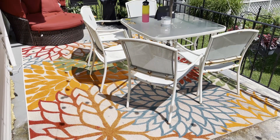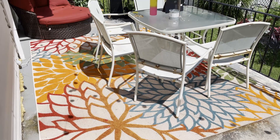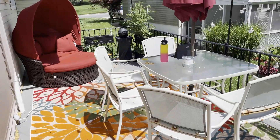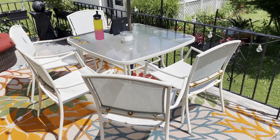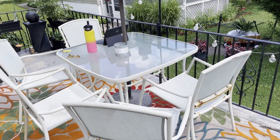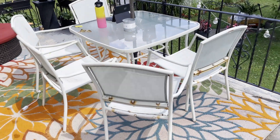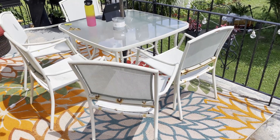We have this indoor-outdoor rug that I purchased — I believe I got it off Wayfair, very reasonably priced, and I love it, it's gorgeous. We got the daybed from Walmart, which is really nice. This is the table — I've got to clean it. We have outdoor candles that are almost burned out.